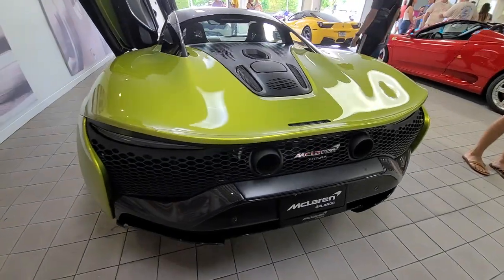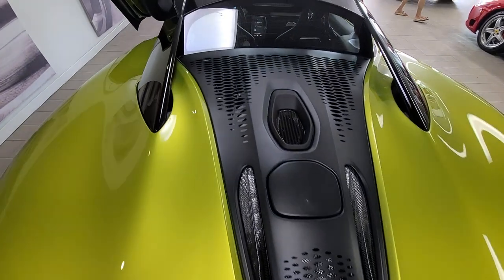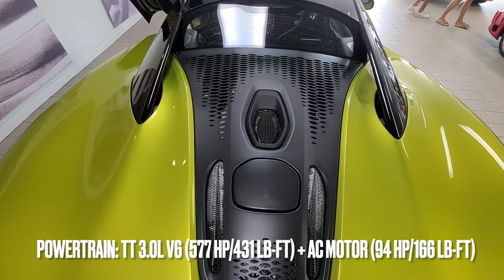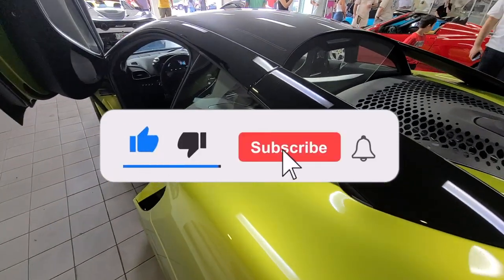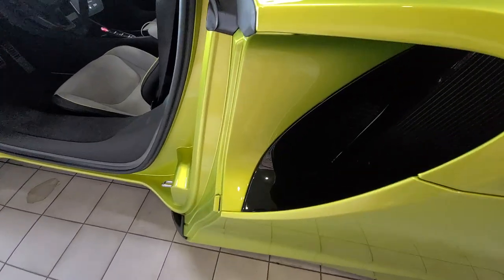We have the exterior of the McLaren Artura right here. This clamshell in the back cannot be opened — it contains the hybrid powertrain. It's a 120-degree V6 twin-turbo. You got the flying buttresses over here and some additional cooling over there.